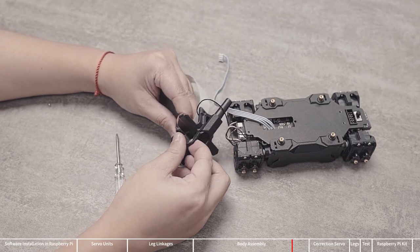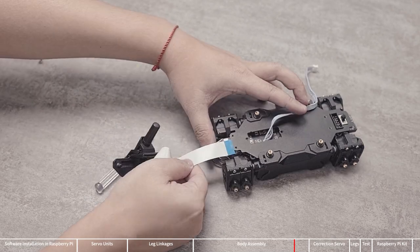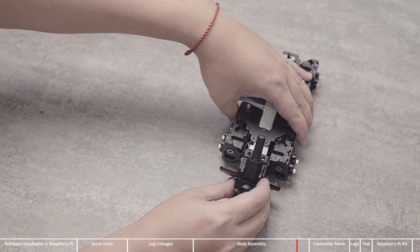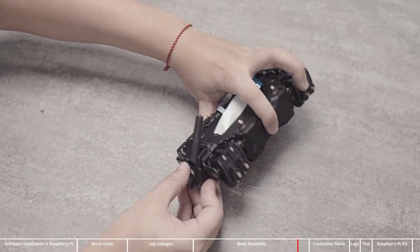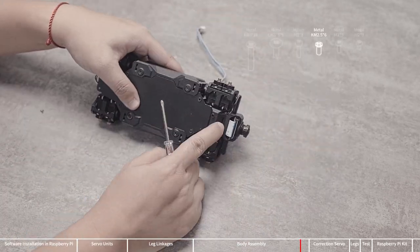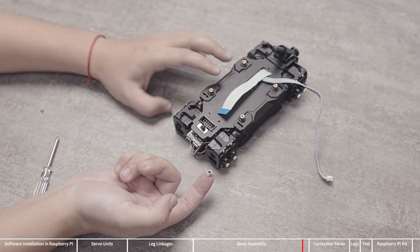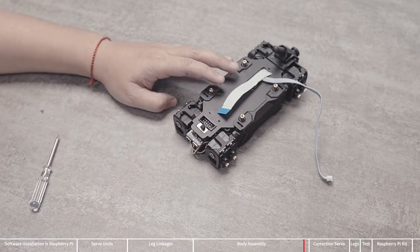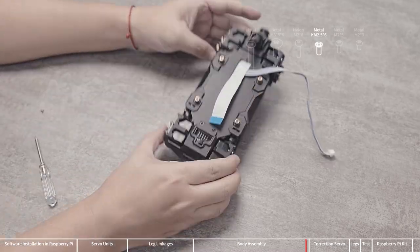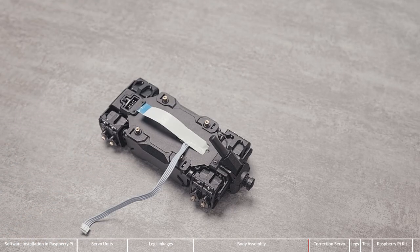Mount the camera assembly to the head — there are two snaps above the camera assembly that snap into holes above the head. Pass the camera cable through the hole on the top panel. Install the flange bearing, then install the head. The circular protrusion on the head part should be aligned with the flange bearing, then press firmly after alignment. Use KM2.5x6 screws to fix the head to the body. Next, install the tail: install the flange bearing first, then align the circular protrusion on the tail with the flange bearing and press firmly. Use KM2.5x6 screws to fix the tail to the body.